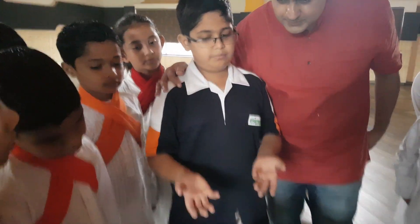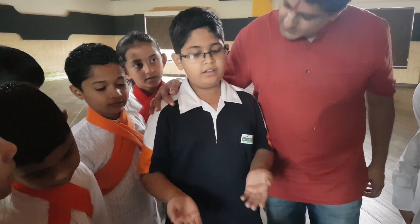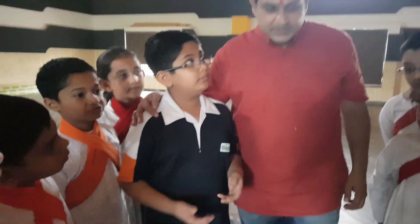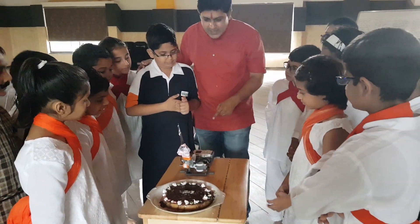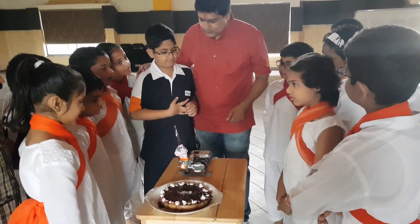So this is the mixed fruit cake. You all have made this mixed fruit cake. You also cut it from the robot style. So how do you do it?